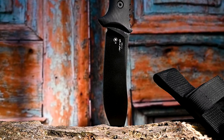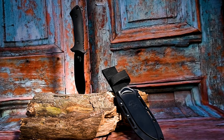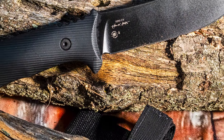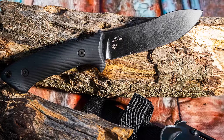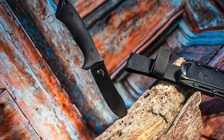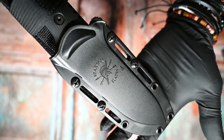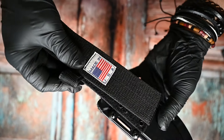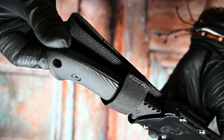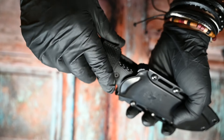Whenever I have a Spartan Blades knife on my channel, you cannot ignore the design of William Harsey and the expert execution of the artisans of KA-BAR and Spartan Blades. These knives are pretty much museum-quality — the fit and finish is fantastic, they look great, they feel great, and they are just a pleasure to own. It starts with the beautifully made Kydex sheath, made in the USA, proudly sporting the Spartan Blades symbol right on the sheath itself.